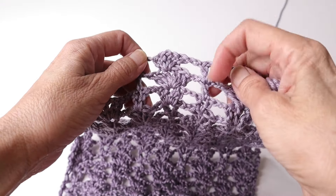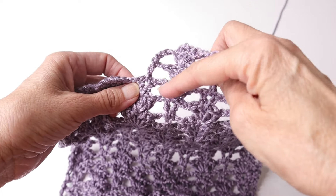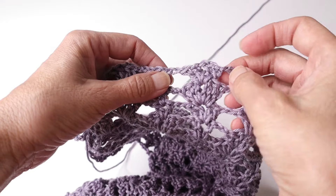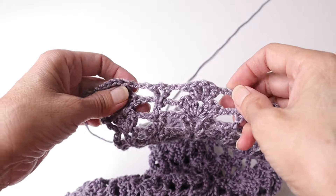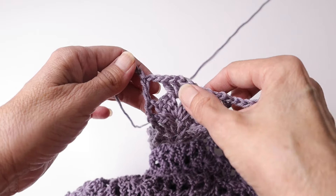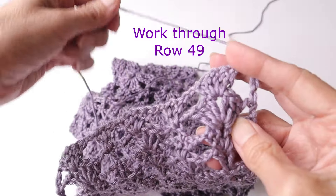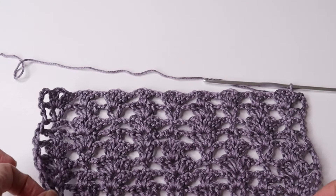For row 43 on the size small, you did your double crochet into the v-stitch below, chain four, turn. Then row 44: continue in the pattern — four double crochet cluster, chain two, v-stitch, chain two, cluster, chain two, v-stitch, chain two, four double crochet cluster, chain two — and enter your double crochet into the turning chain, chain four, turn, and continue in the pattern.